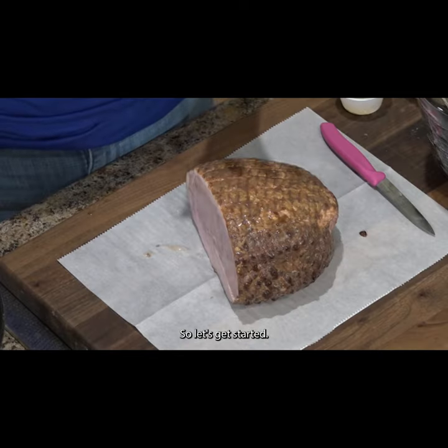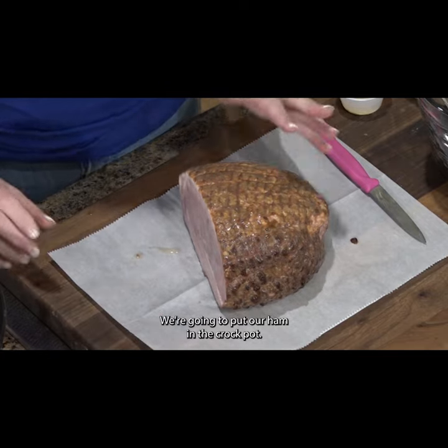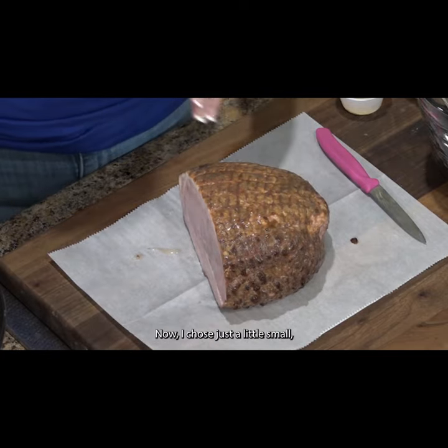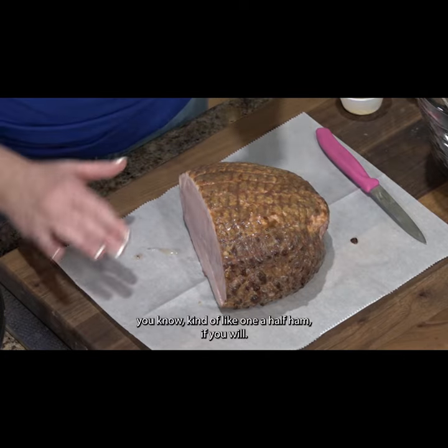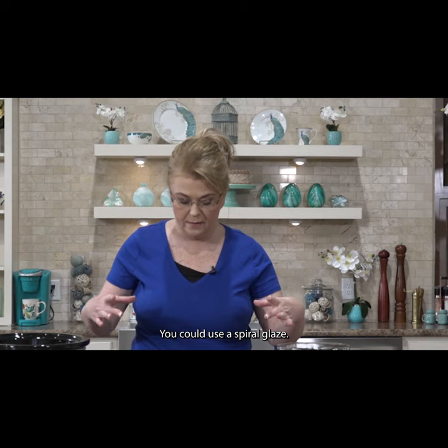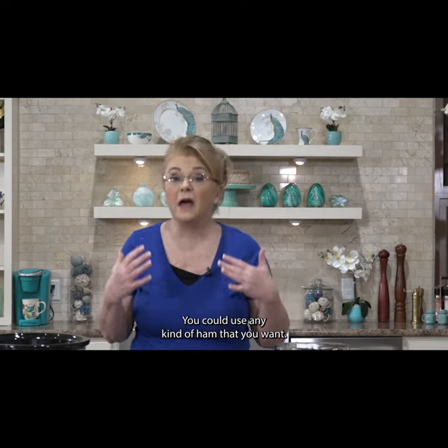We're going to put our ham in the crock pot. I chose just a little small, kind of like a one-and-a-half pound ham, if you will. You could use a spiral glaze, you could use a whole ham that's like this big — you could use any kind of ham that you want.